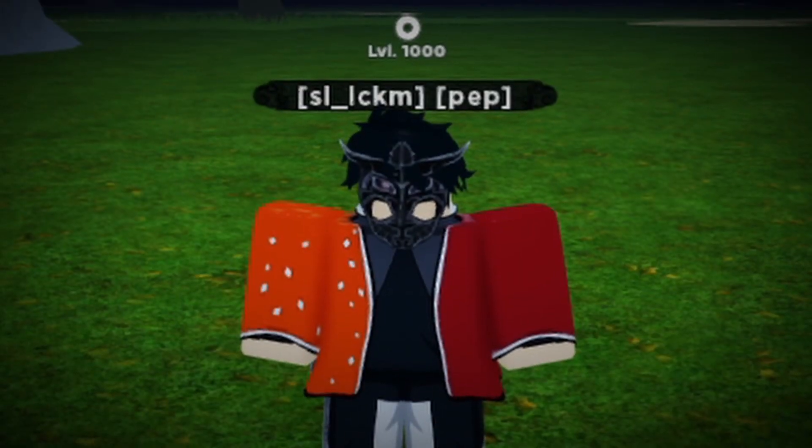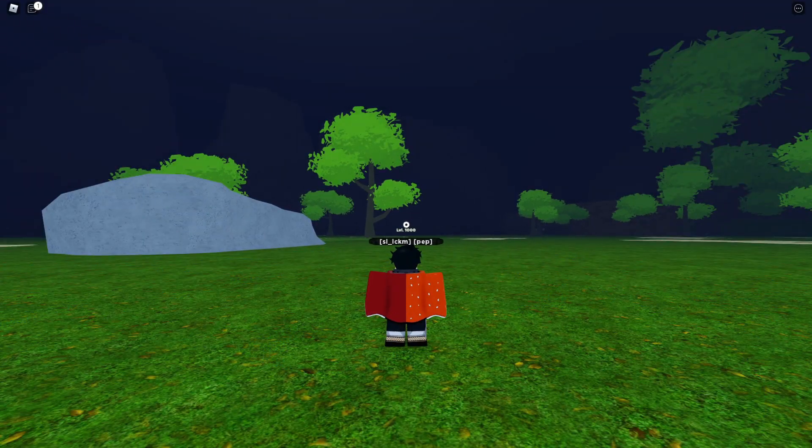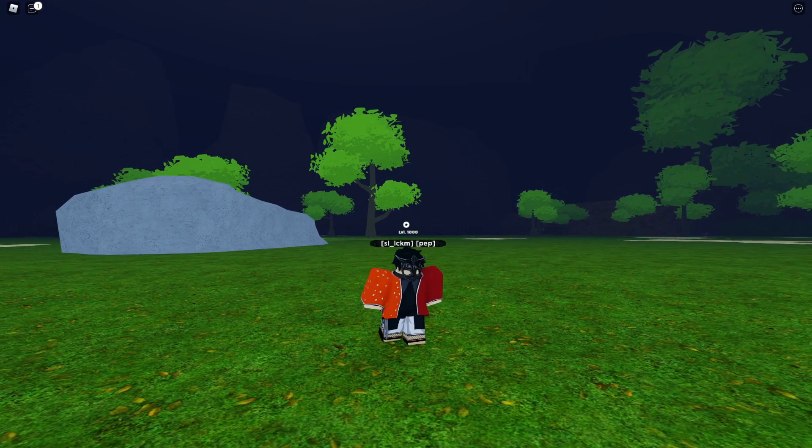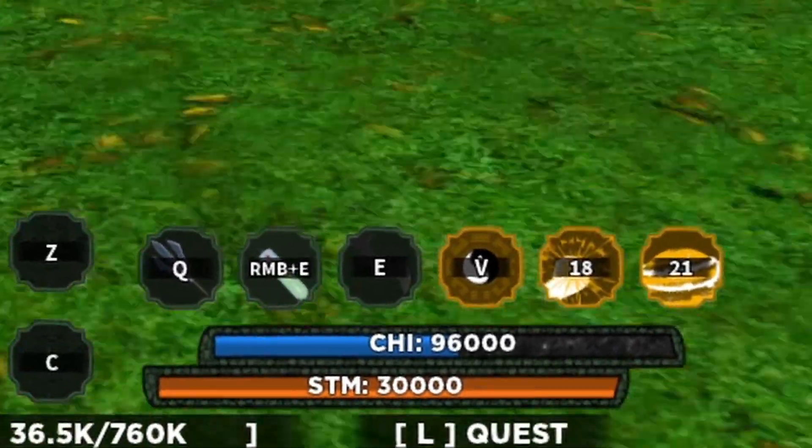Three, two, one, and go. All right, my bad, it didn't work. Hold on. All right, watch out my Chi, right? You know, just watch out my Chi.